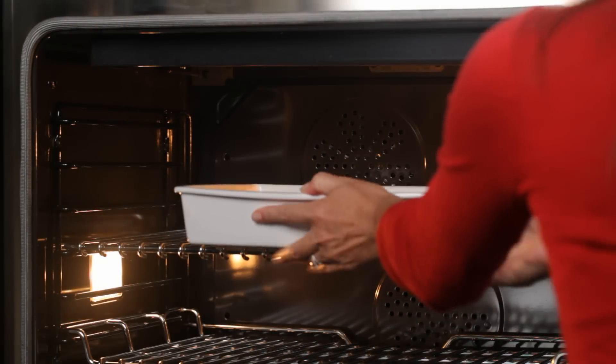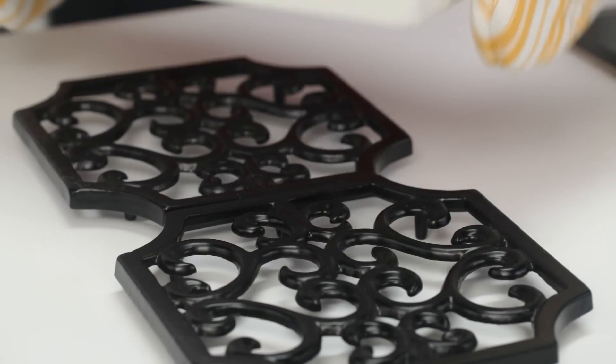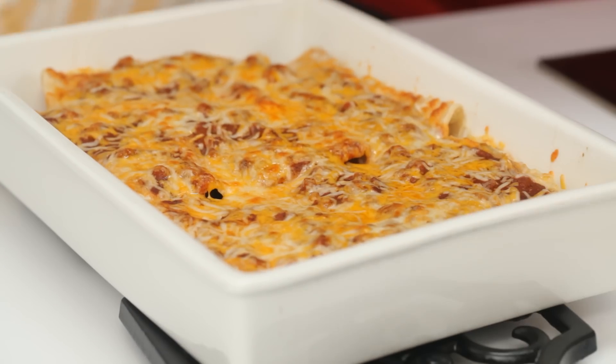I'm going to pop this under the broiler for three minutes until the sauce is bubbly and the cheese is melted. Oh, this looks beautiful.